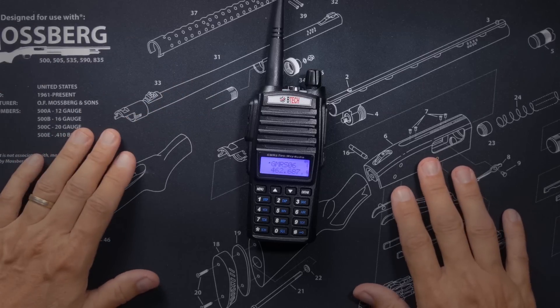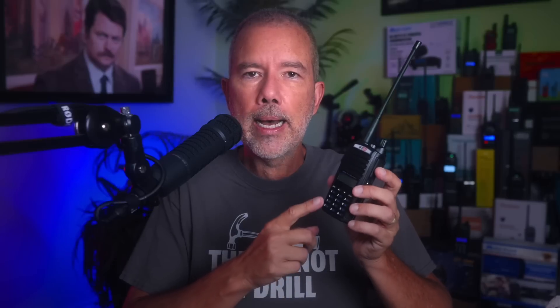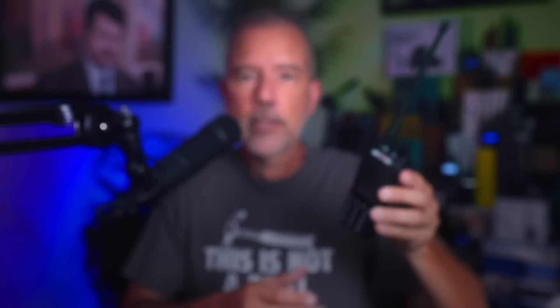BTEC has successfully addressed both of these issues. So should you buy the new updated GMRS V2 radio? Even when this radio was first released with those issues — which weren't that difficult to fix — it was still a good low-cost GMRS radio. And now that BTEC has fixed these issues, it's even better. So yes, if you're looking for a good low-cost GMRS radio, you should buy it. Affiliate link below.